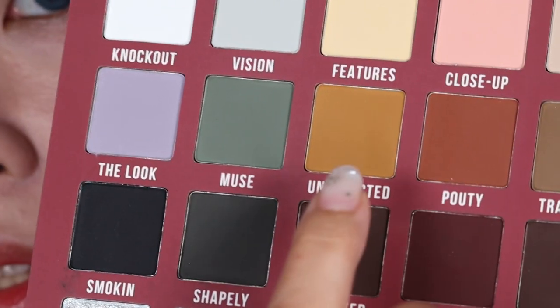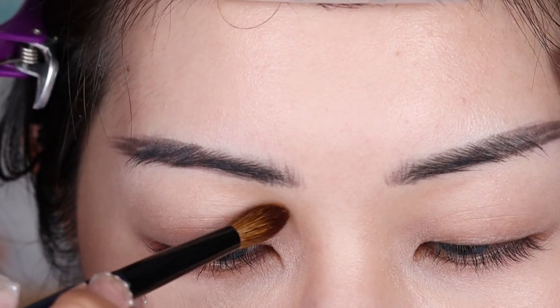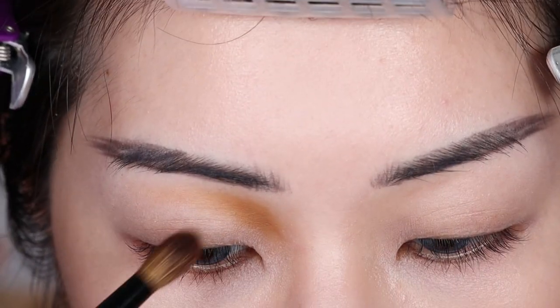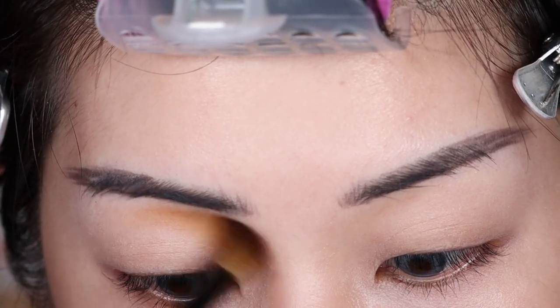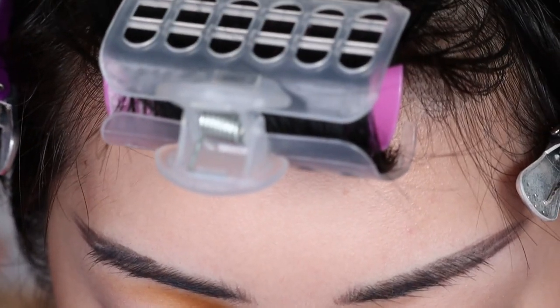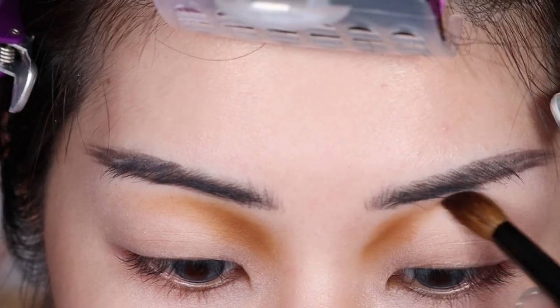I'm going to start off with this shade right here. I feel like I was just recently using a shade like this on the inner part of my eye, and I'm going to put this on the inner part of my eye. I have on the P. Louise eyeshadow base. It's a little bit more earthy-toned and not quite as yellow-orange as the Lunar Beauty one. It's definitely darker and more desaturated, so I'm just going to stick that there and blend into other shades with it later.